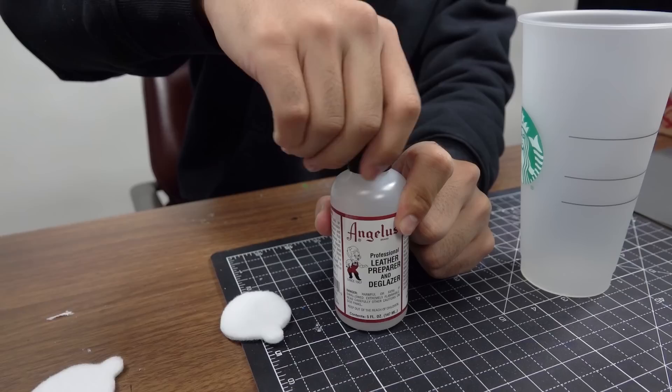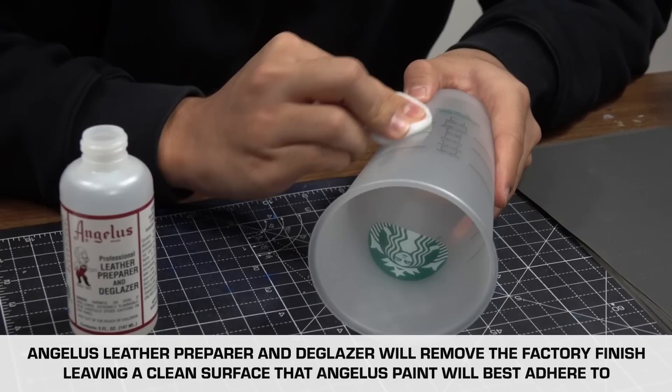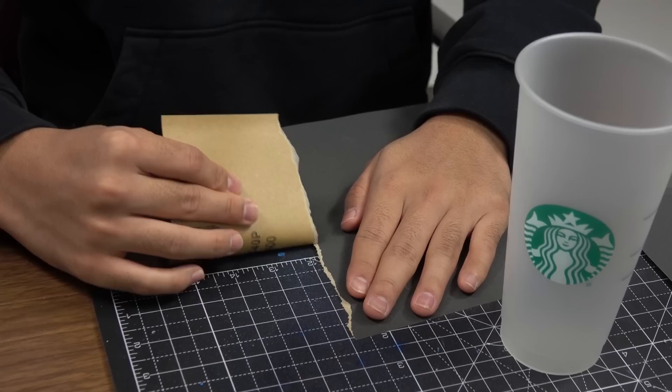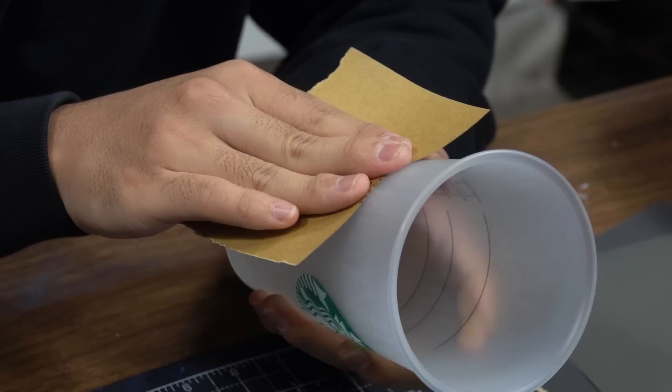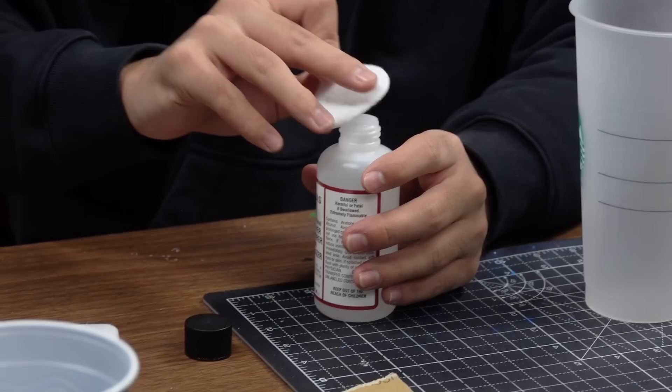First things first, we're going to go over the entire cup with the Angelus to get rid of the factory finish. To continue to prep, we're going to be using sandpaper to roughen up the surface just a bit so the paint can stick to it better. Right after that, we're going to be using the glazer again just to get rid of the dust and particles that might be on top of it.